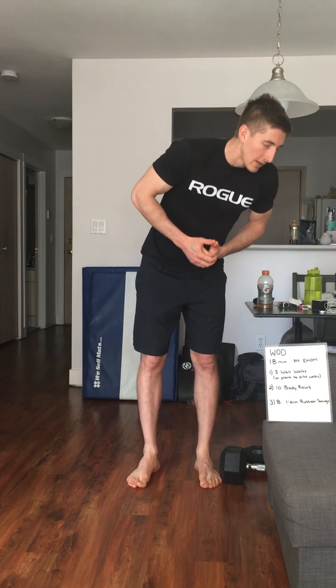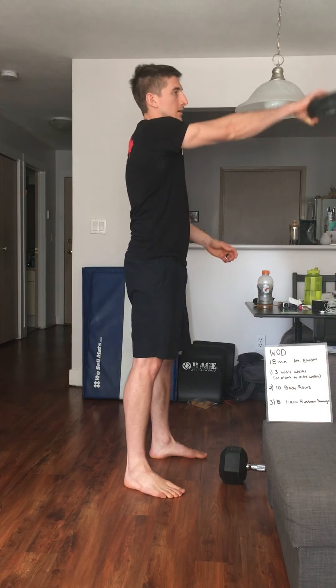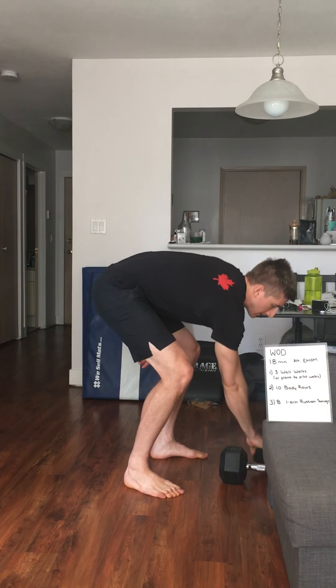The third minute will be eight one-arm Russian kettlebell swings. If you have a kettlebell, awesome. If not, use any odd object you have. Go between the legs with a good hinge at the hip, really squeezing those glutes on the way up. Choose a number that you can do in that minute, and just go through that for the full 18 minutes.